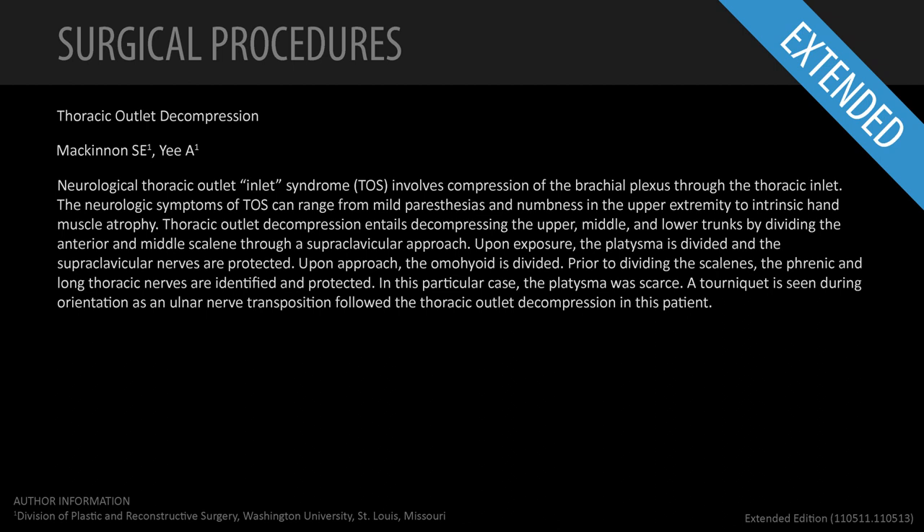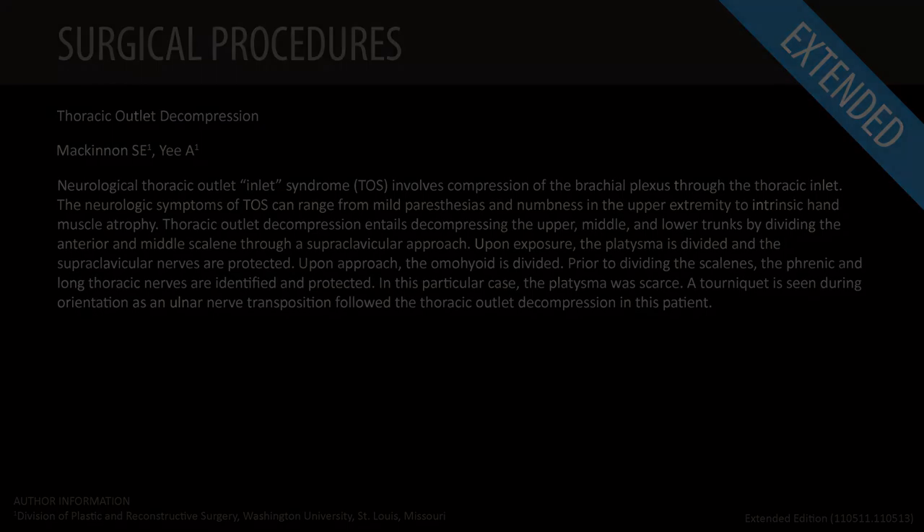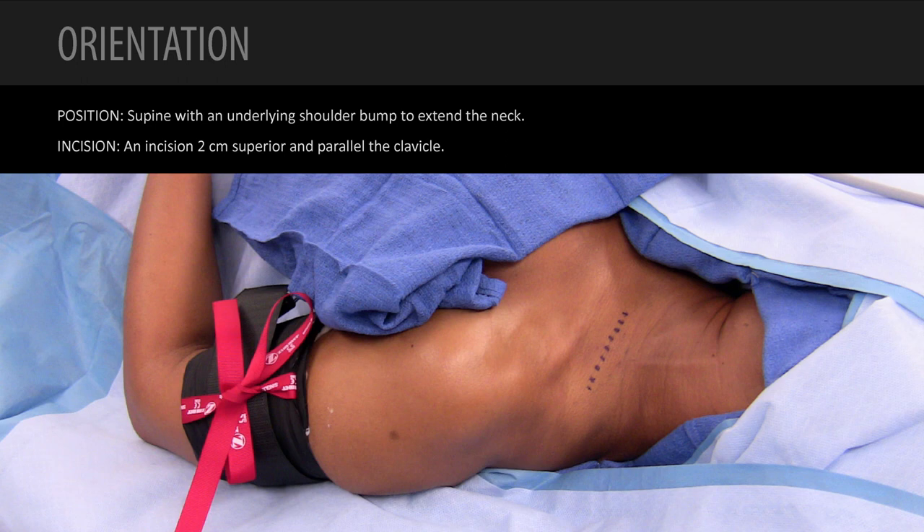This video is a decompression of the left brachial plexus with decompression of the anterior and middle scalene muscles — a supraclavicular approach to the brachial plexus for thoracic outlet syndrome. Andrew has included a time code, so if there are specific parts you want to look at, you can jump to that time. This is the long version; we have a shorter version available.